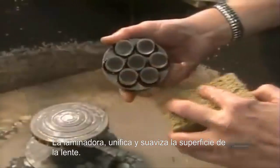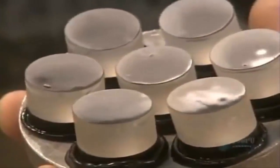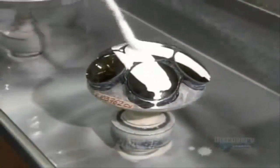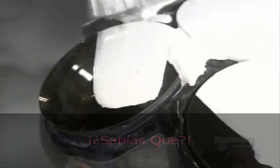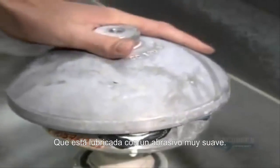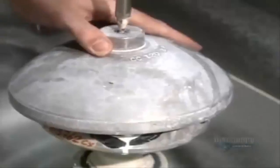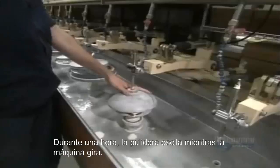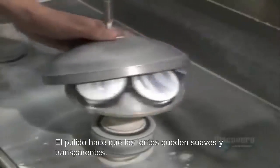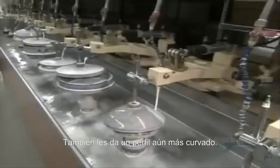The grinding makes the surface of the lenses uniform and smooth. They place a polisher on the lenses, lubricated with a very fine abrasive. For about an hour, the polisher oscillates while the block spins. Polishing makes the lenses smooth and transparent, and also gives them an even more curved profile.